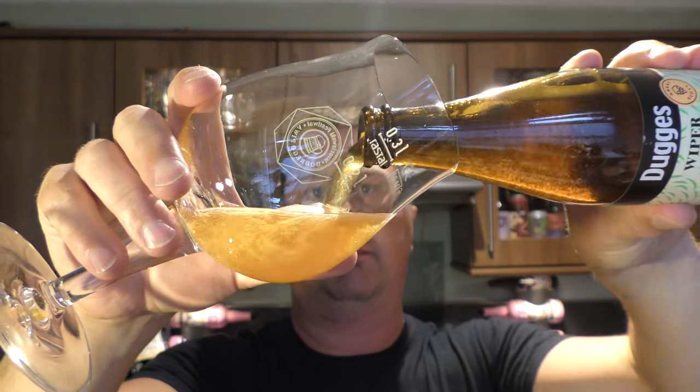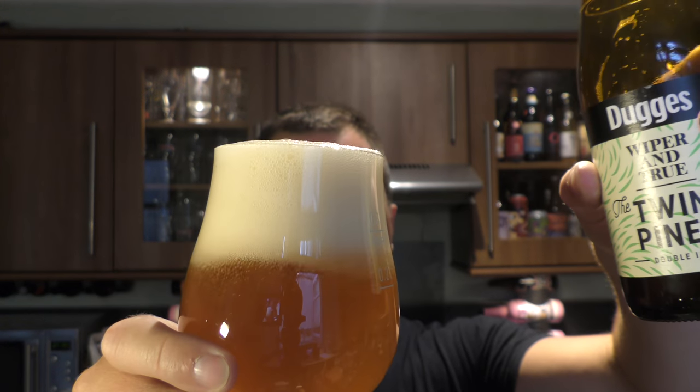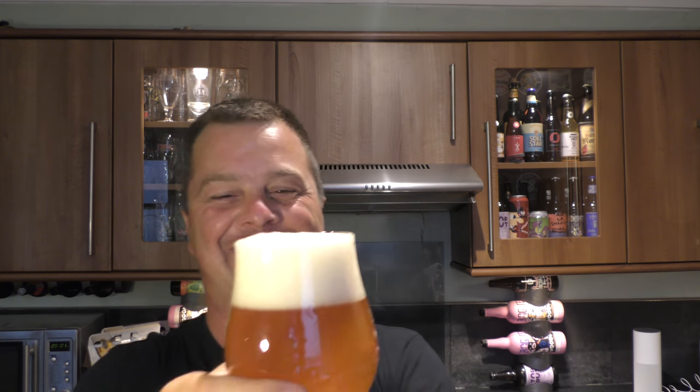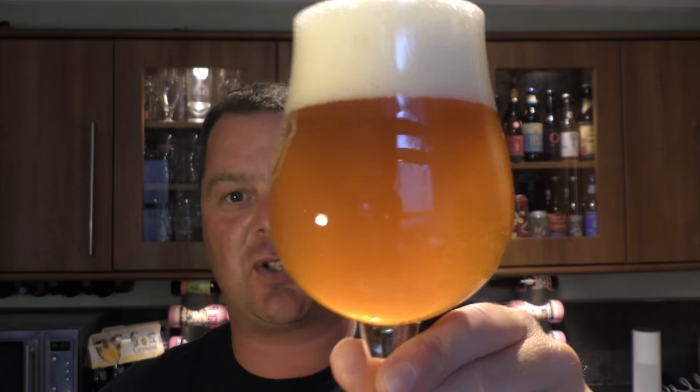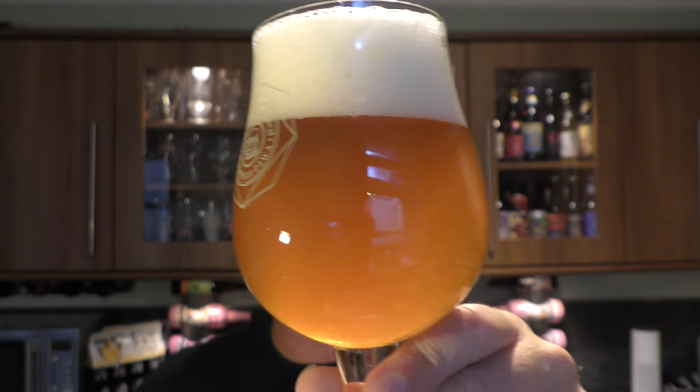Nice bit of smoke on the opening. Beer in the glass then. A bit of an aggressive pour there — that was my fault. It would have poured lovely but it just kicked. Two finger, slightly off-white head. That suspension has travelled through into the glass. It would be a golden colour, slightly hazy, good carbonation.